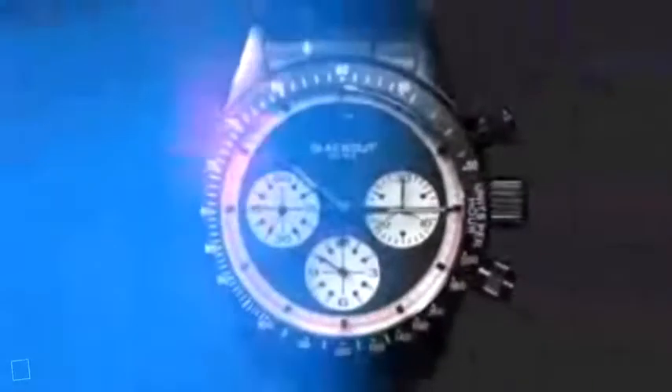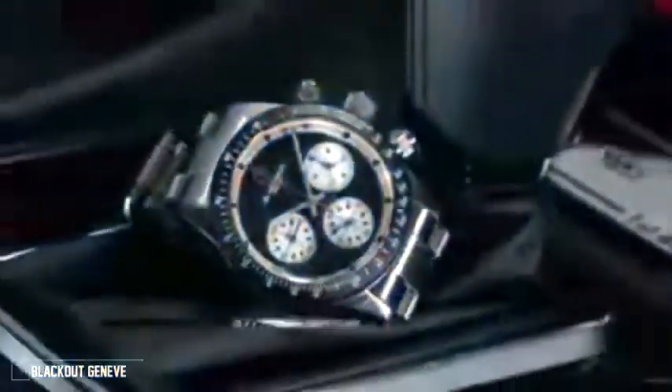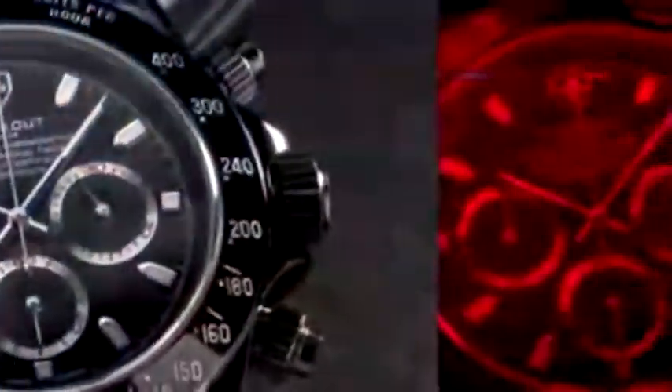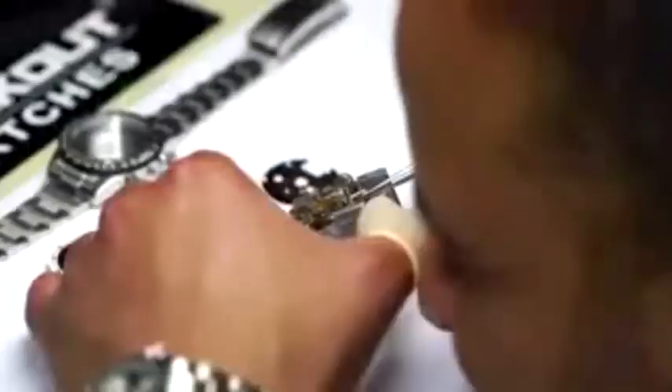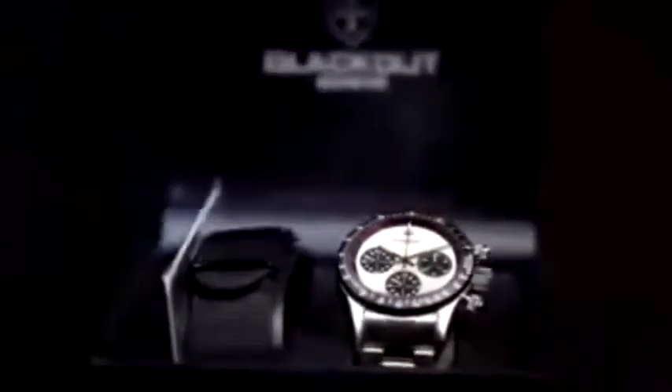Blackout Geneva has been creating luxury customized watches for a small group of selective people from all over the world for almost 10 years. Recently, they used their artistic skills and professionalism to create a sophisticated watch, which is how the Blackstar H-Series collection was born.